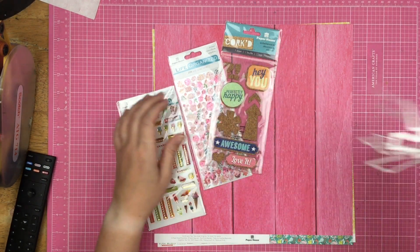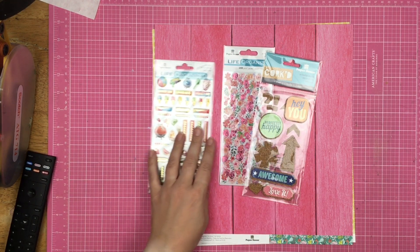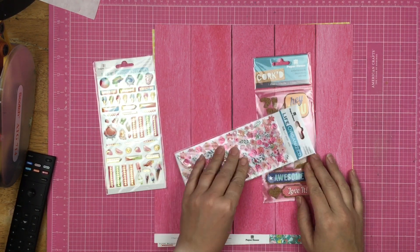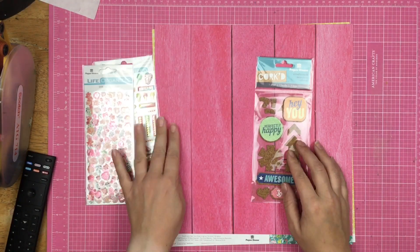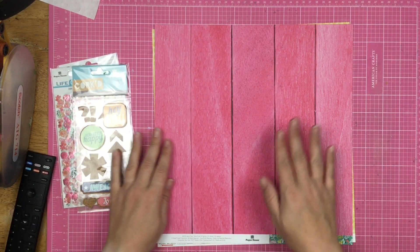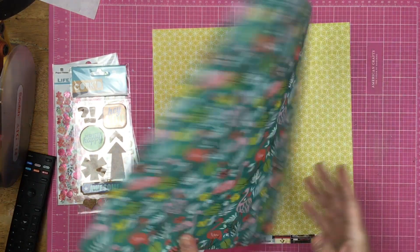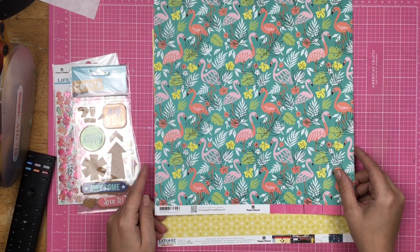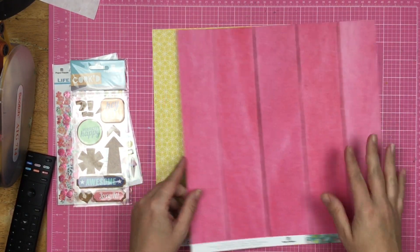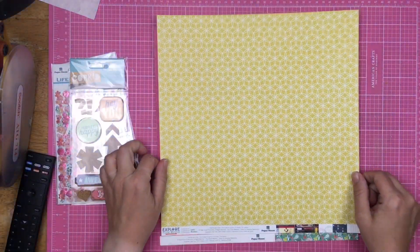I pulled some products I thought would be fun to scrapbook with. I have this arrow cut file, and I also have some Paper House products — these have arrows that I was excited to use. I have all of these mini teeny tiny floral stickers, a couple packages combined into one. And of course some cork, because you guys know I love me some cork. I also pulled out this absolutely gorgeous pink wood grain paper — it has flamingos on the front and then the pink wood grain on the back.